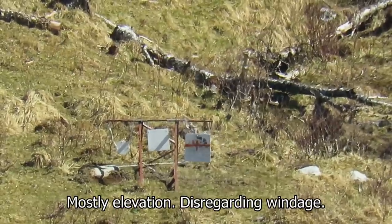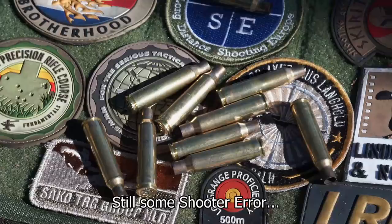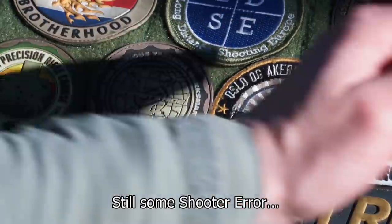This is mostly the pressure between the head and the rear bag. I'm not correcting for wind call — I'm just shooting for consistency.